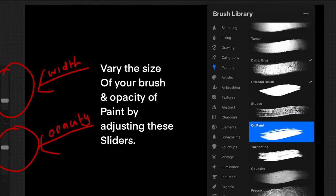On the left over here you'll see these sliders. The top one varies the width of your brush, the bottom one varies the opacity of your paint. You will need these.